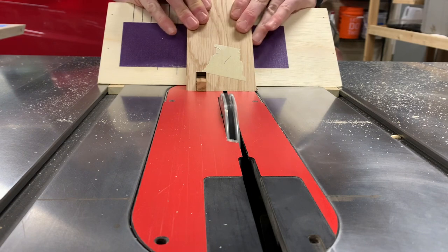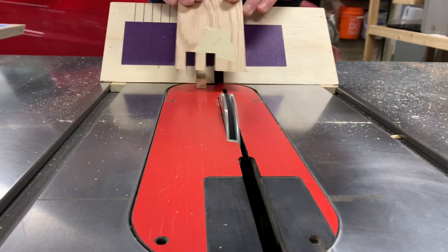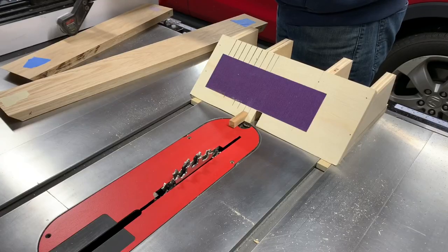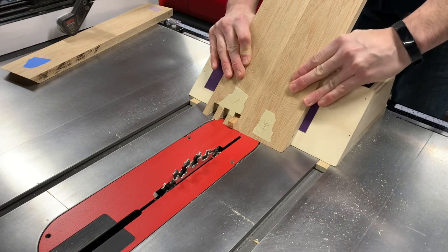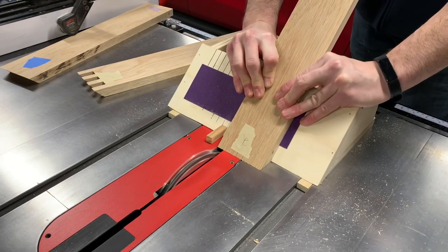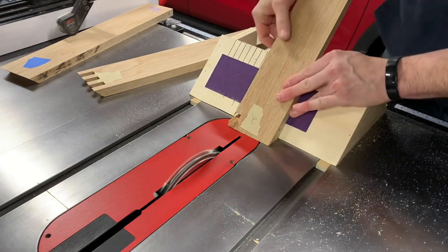After our first finger is cut, simply move the board over onto the indexing pin. Repeat as necessary, taking care to ensure that the board stays parallel to our visual reference lines. The fingers on the corresponding side will be indexed off the piece we just cut. As long as the indexing pin is exactly one half inch from the blade and the width of our stock is any multiple of one half inch, we will end up with a perfectly aligned box joint. After the initial cut, slide the stock firmly against the indexing pin and proceed with the rest of the cuts.